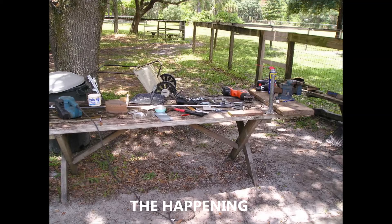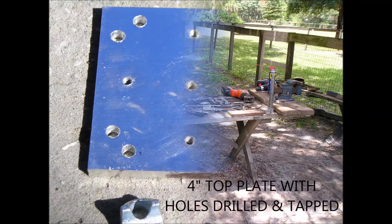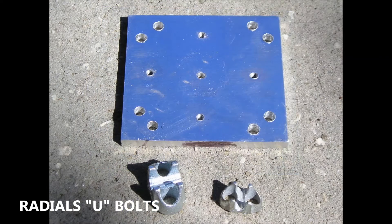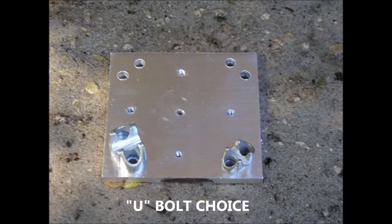This is my workbench where I did all the cutting and drilling. The top plate has 4 tapped holes for mounting the mast tube. The holes in the corners are for the ground radial U-bolts. I elected to use the smaller U-bolt as it was a better choice.